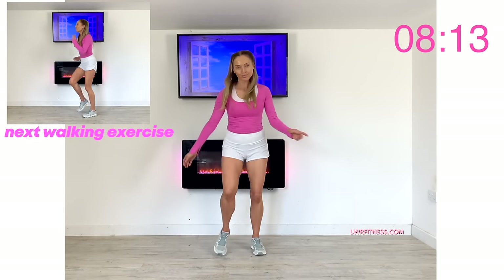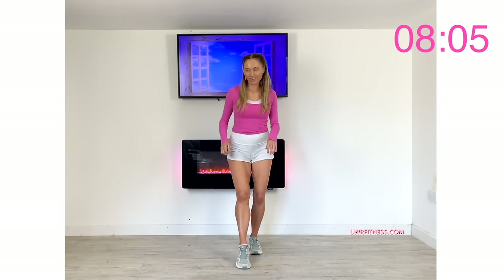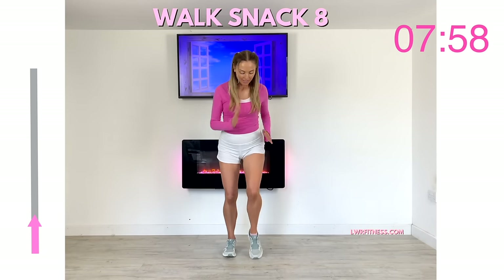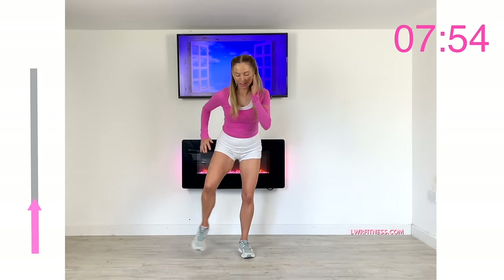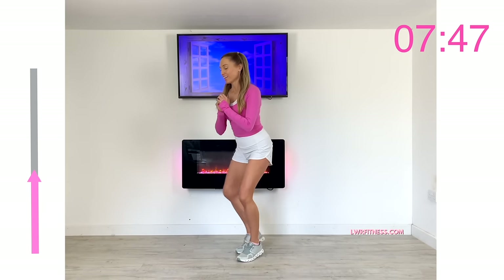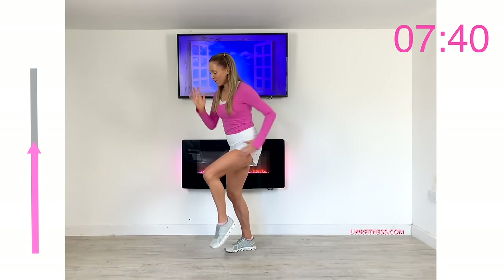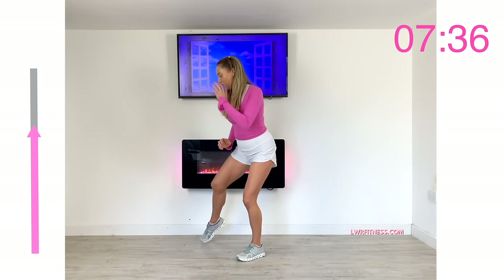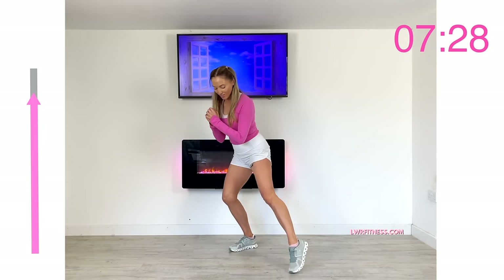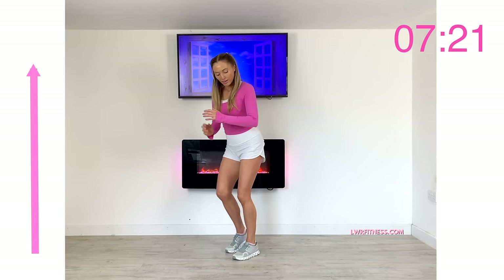Next we're going to do lateral tap outs for four and then four power marches — another fun one to really get that coordination working. This is walk snack eight: tap that foot out for four, then back to four power marches. We're really working hard through the legs, tapping that foot from side to side. These multi-sequence moves make the workout go faster and mean we're working many different muscles and multiple joints — the hip, knee, ankle, shoulder, and elbow joints.